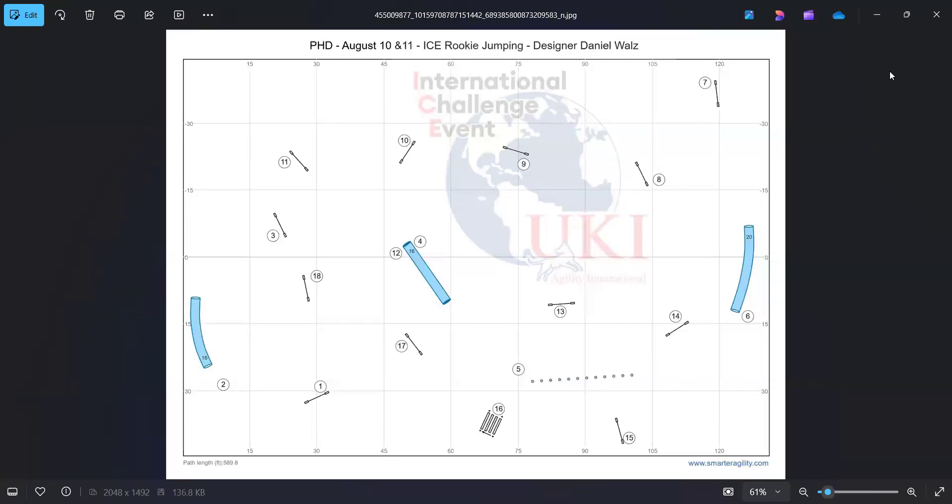This is a course from a trial that I just got back from in Canada. I go up here quite often to trial, and this is a new event or tournament that they had gotten approved by UKI. It's called an International Challenge Event, or ICE for short. It is a new thing they're bringing in to bring more international style courses into the United States, and they have 13 of these in North America this year.